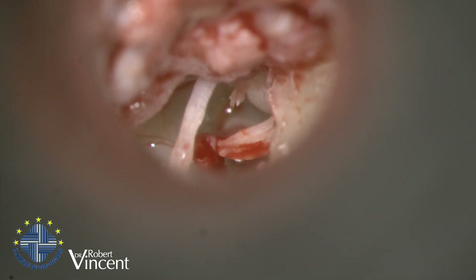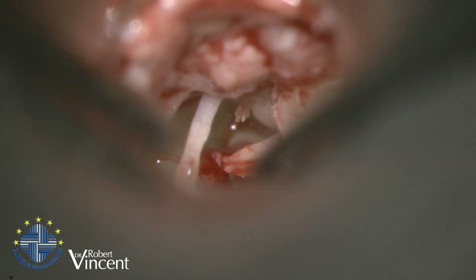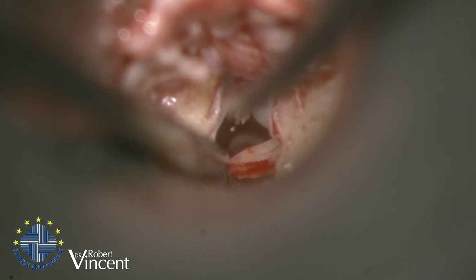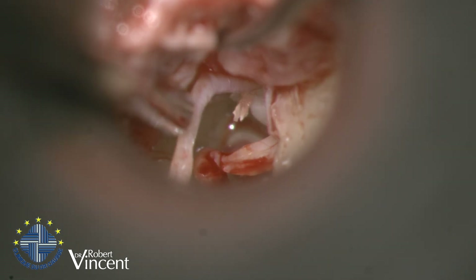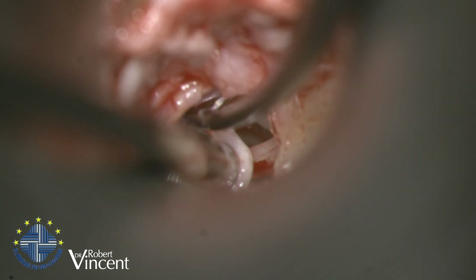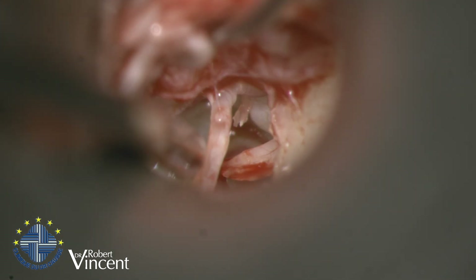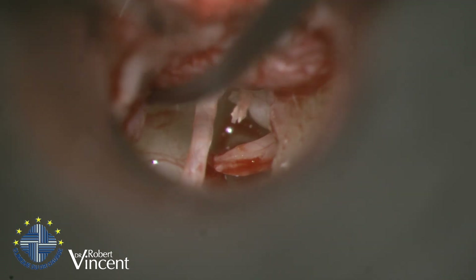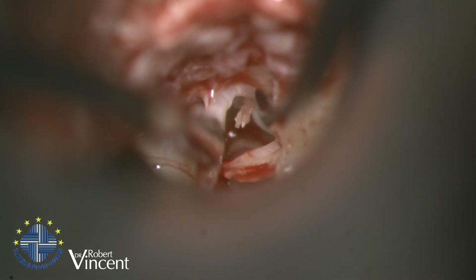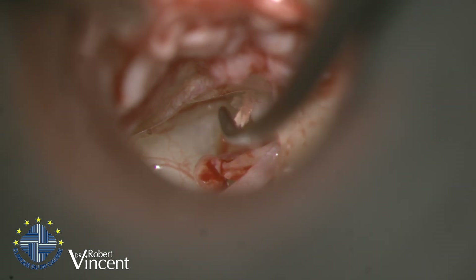What I need to do now is to relocate the malleus in order to place it over the stapes footplate, to achieve a vertical position of the prosthesis at the end. I'm dissecting now the chorda tympani.